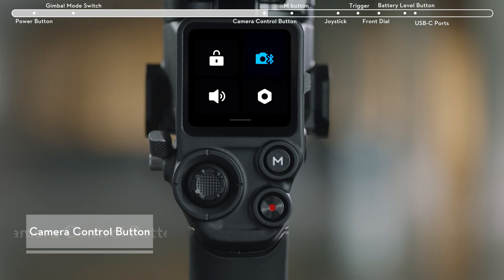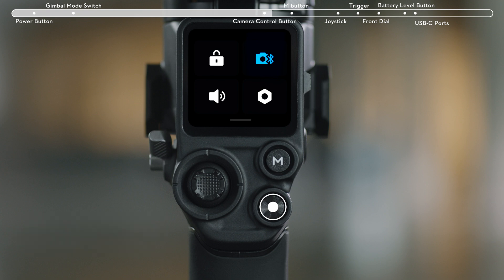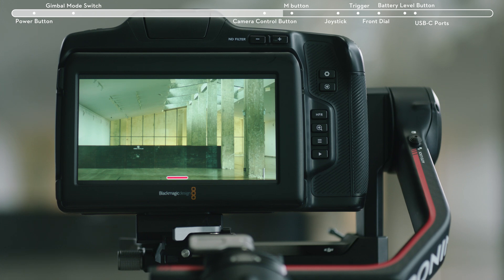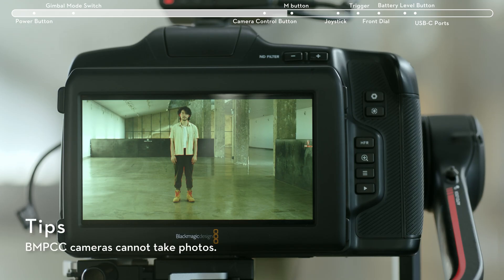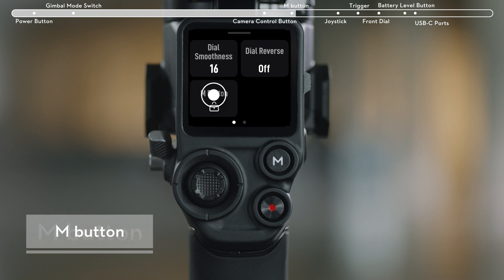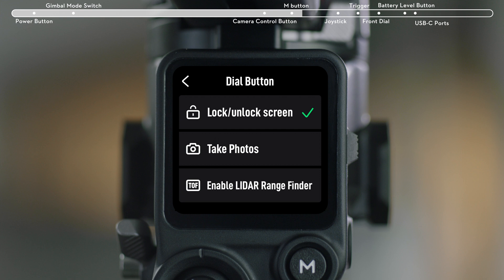After connecting the camera with the gimbal, half-press the camera control button to auto-focus. Press once to start or stop recording. Press and hold to take a photo. Press once to set to lock or unlock the screen by default. You can also set it to be used for taking photos or LiDAR AF-MF.